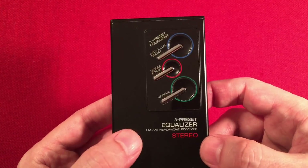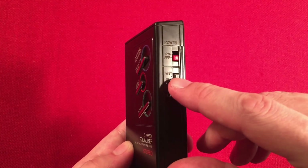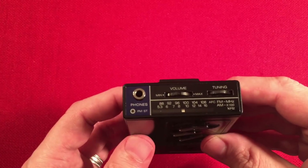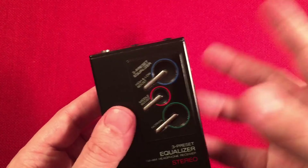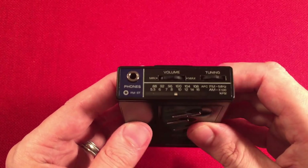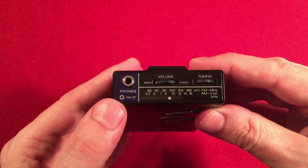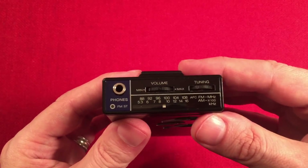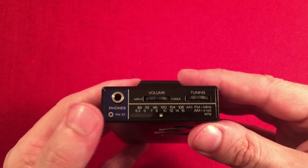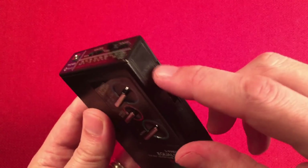The only problem I have once in a while is getting FM stereo to come in. I'm not sure if there's a problem with the headphone jack or the switch — I've played with it and cleaned things. But it's okay, I can listen to FM mono. Once in a while the stereo will kick in. Even my strongest stations sometimes won't come in FM stereo, so it's not an antenna issue. It might be the headphone jack or the power switch.